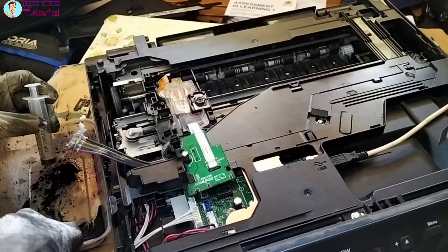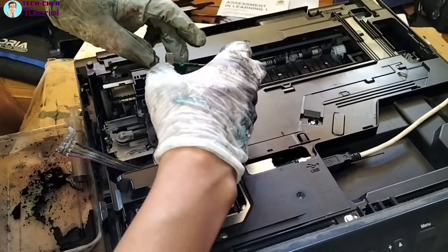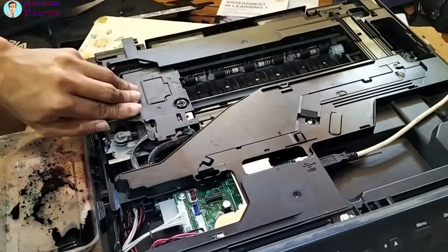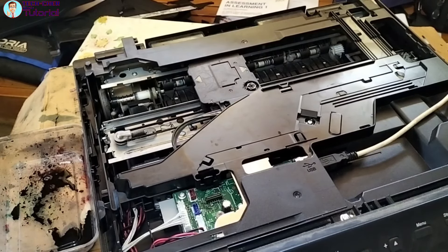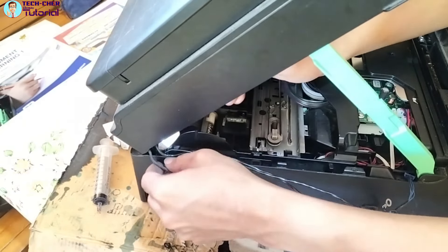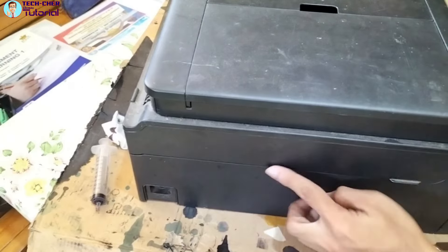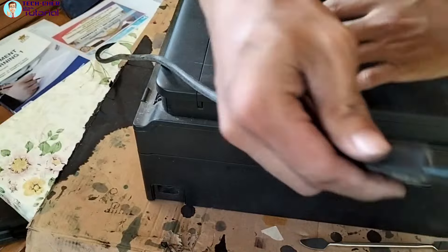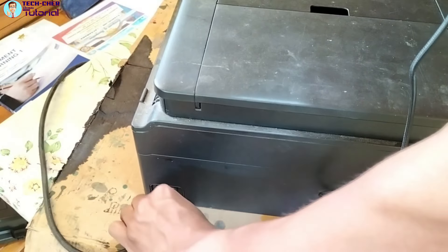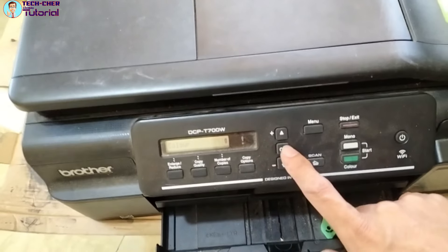Yung black hindi na natin ginalaw kasi okay naman yung print nun. So ngayon itatry na nating ibalik — ibabalik na natin ito guys. Tatakpan na natin, ibabalik na natin yung cover guys. Iayos dapat natin pagbalik nito para pag ibalik natin yung scanner cover hindi siya nakangat. Ibalik natin yung power cord niya. Kasi iki-cleaning muna — para yung mga ink na nag-gap doon sa hose niya mabalikan. I-open to — colored lang, iki-cleaning natin guys.